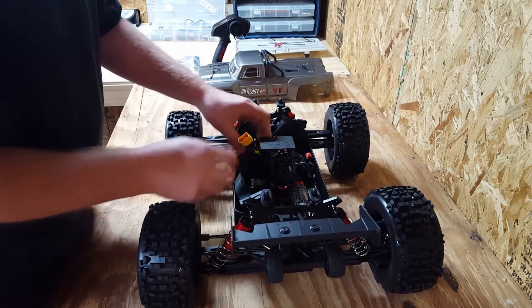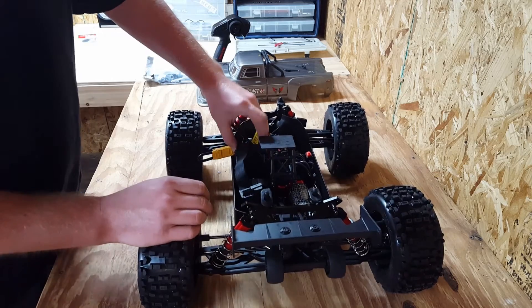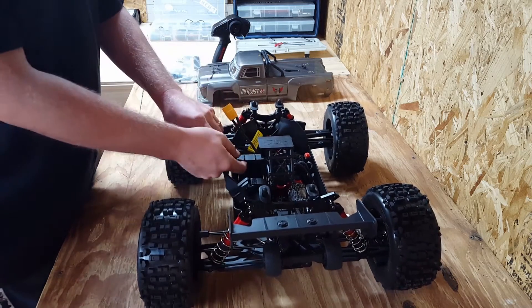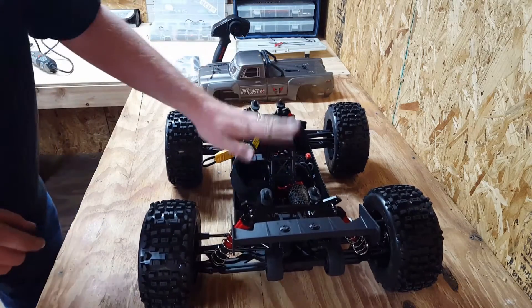It looks like the batteries are stacked and held in with Velcro. There's a little adjustable piece here to fit taller batteries in — that's pretty cool. Looks like a little roll cage up here too.